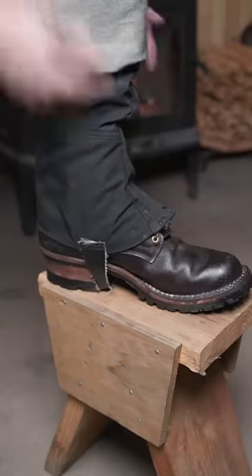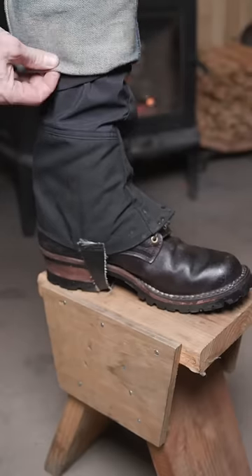Cuff your pants above the snow and it won't wick the water up into the canvas or denim. And that's how the US Forest Service rigs its leather boots for wintertime.